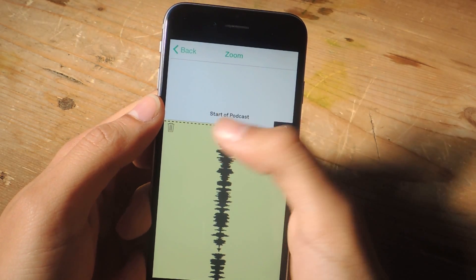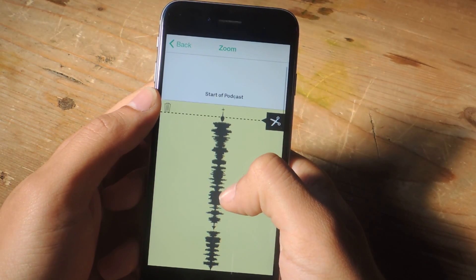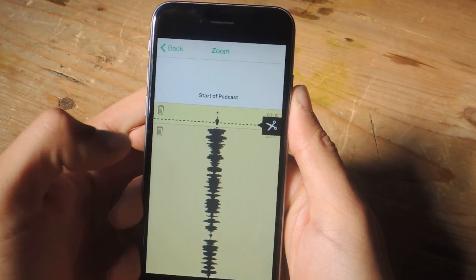I don't want the audio at the beginning, so what I can do is scroll through and listen to it. If you want to cut a clip, just align it correctly and then tap on the scissors, and that cuts the clip.